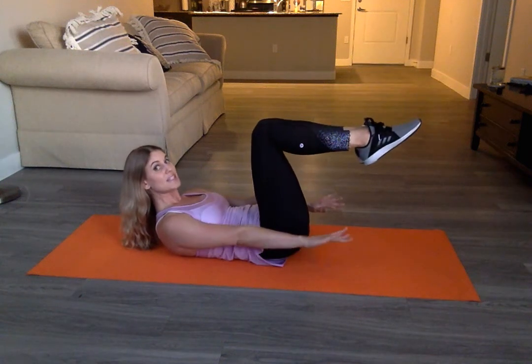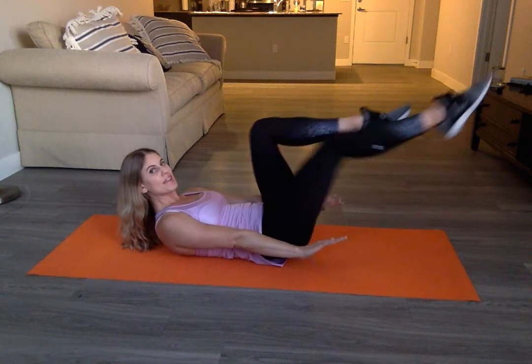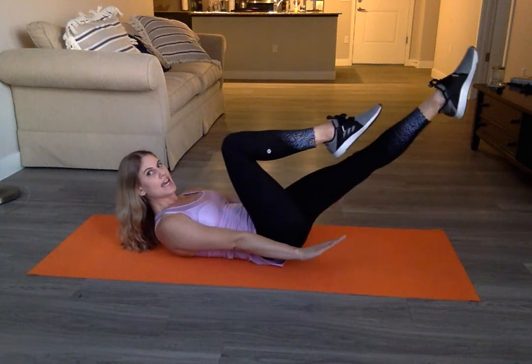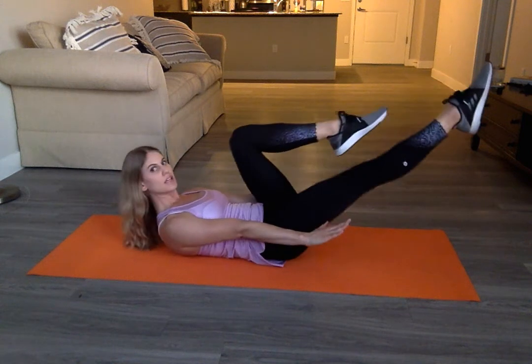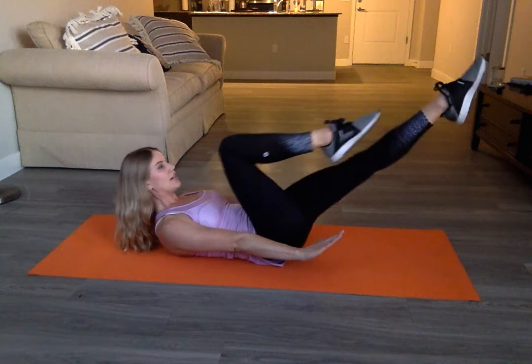Bring your legs to a tabletop. Stay crunched. Straighten one leg out and then the other for your bicycle. When you straighten your leg, engage through your leg muscles. Engage. Breathe.